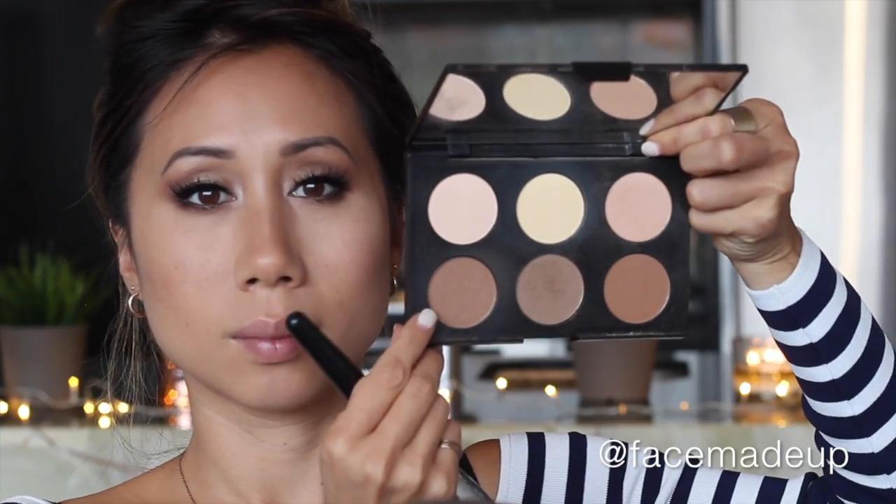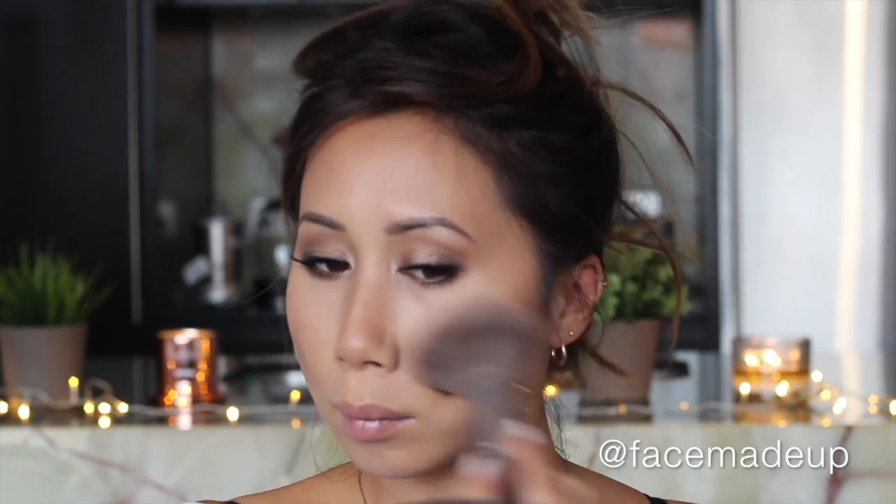Using the lighter shade of the palette, I'm going to take that on a big powder brush and apply it right over the contour — this will help soften out that line so it isn't as harsh, but also warm up the complexion. I pretty much take the bronzer around the perimeter of my face and also down my neck, just so the face and body are a bit more unified.